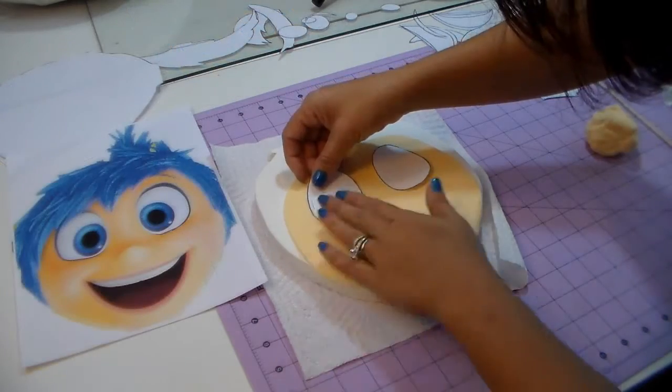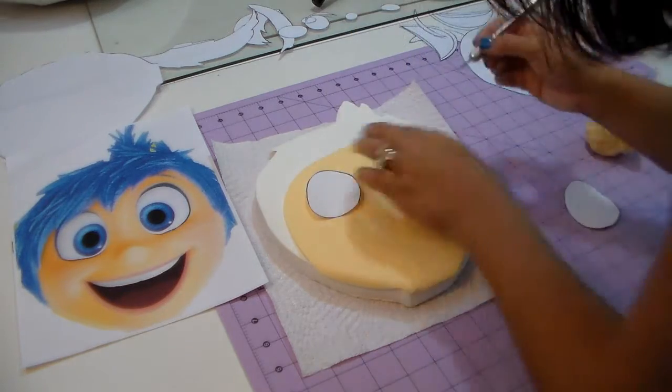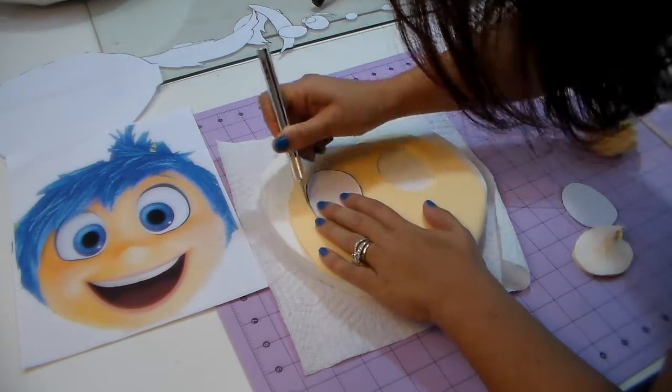Everything is the same — you just cut and cover your cake with white, and then do the rest with the template. For the eyes, I'm gonna cut out the eye cutouts. You can make the eye cutouts before you make the face — I think it's easier that way.